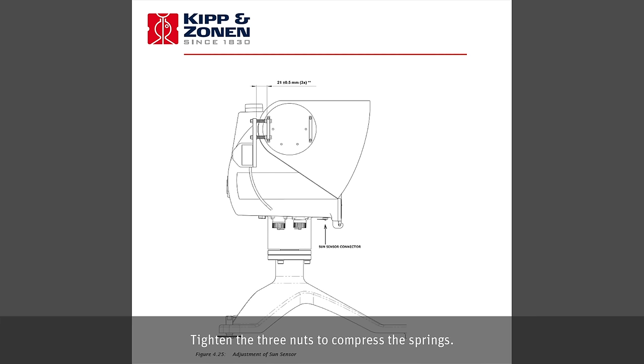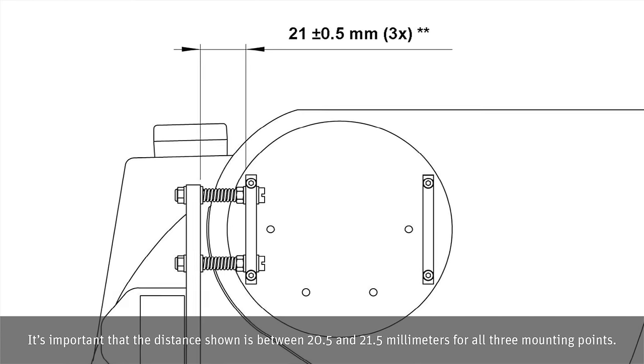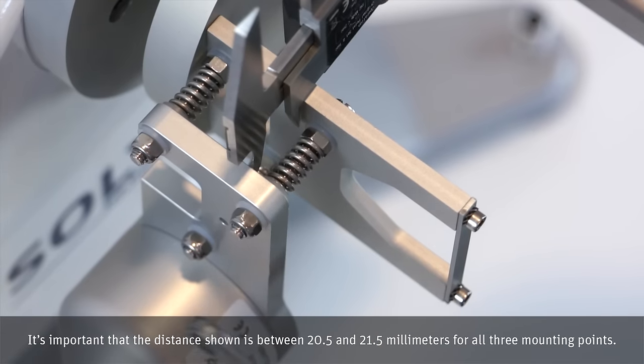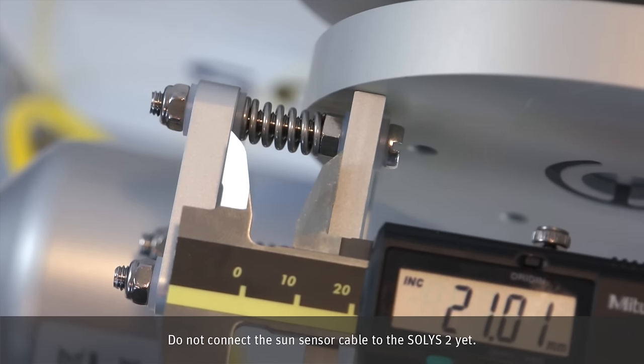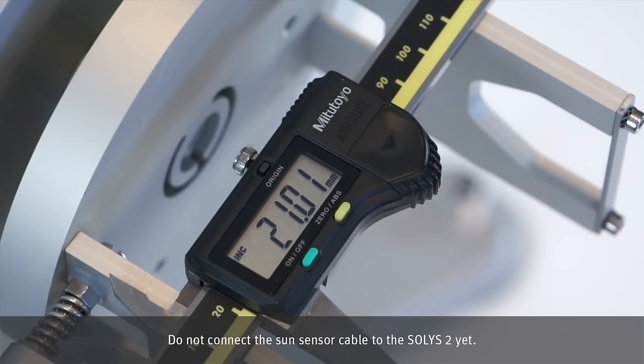Fit the last three shoulder washers into the Sun sensor and hand-tighten the three locking nuts. Tighten the three nuts to compress the springs. It is important that the distance shown is between 20.5 and 21.5 millimeters for all three mounting points. Do not connect the Sun sensor cable to the Solis II yet.